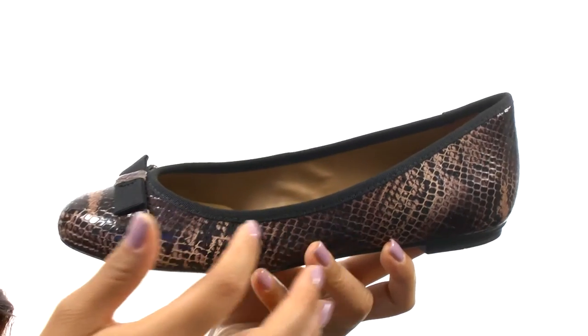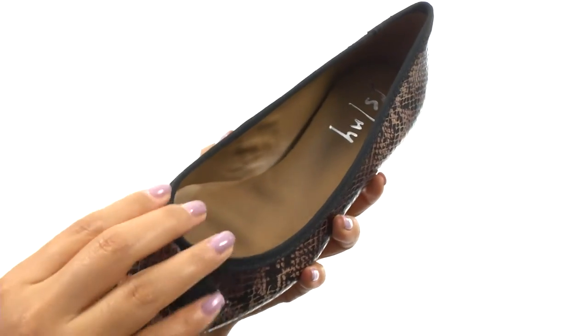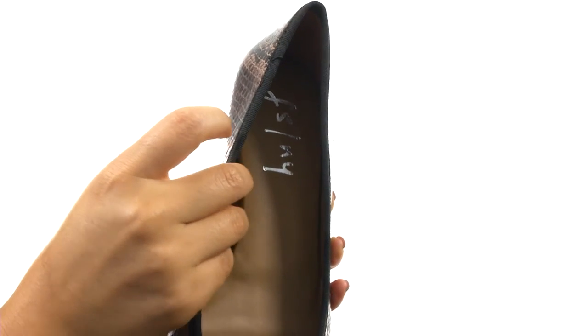These flats have a nice leather upper that features a reptile pattern with a fabric bow on the vamp for added style. There's an easy slip-on construction. On the inside, there's synthetic lining for a great next-to-skin feel.